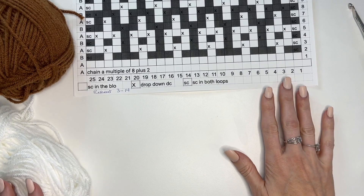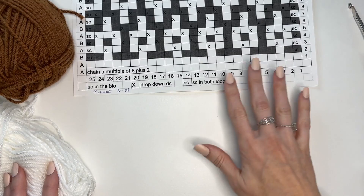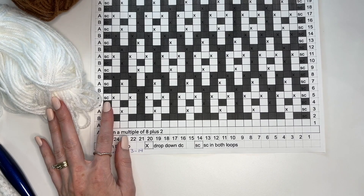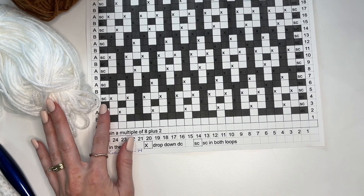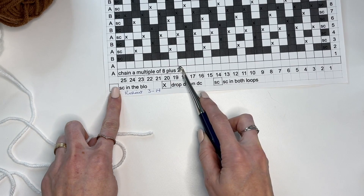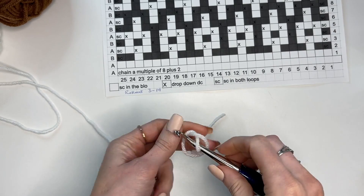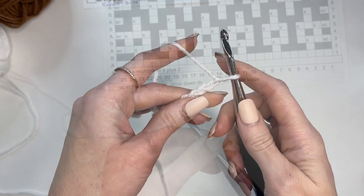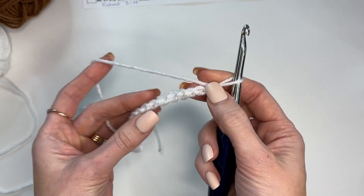The white section is quite simple — we're just working single crochet stitches, so I'm not going to go through all of that with you. I will go through our mosaic chart so that you're able to successfully complete it. For the baby size, you'll be chaining 106, and for the throw size, 150 stitches. Our blanket is worked in a multiple of 8 plus 2. I'm going to make a smaller swatch — chaining a total of 18 — to work through the pattern with you. We're going to work in the back leg of the chain.